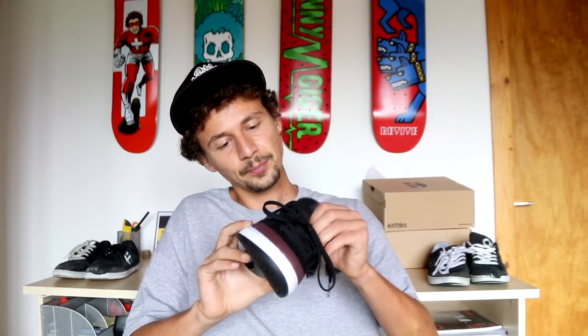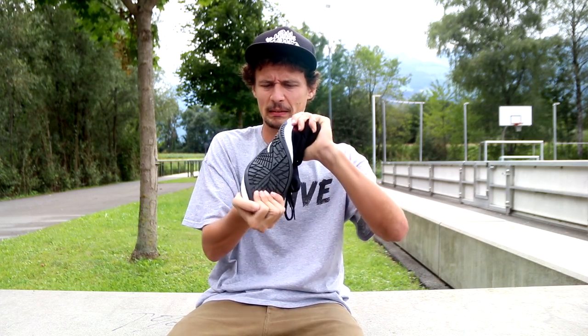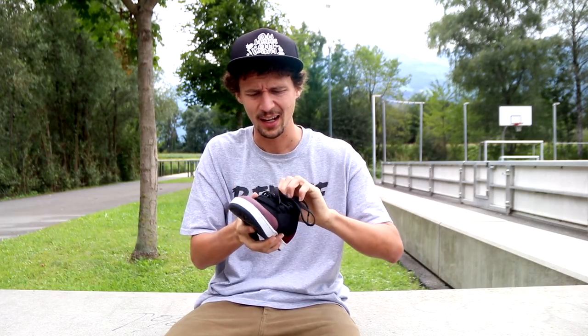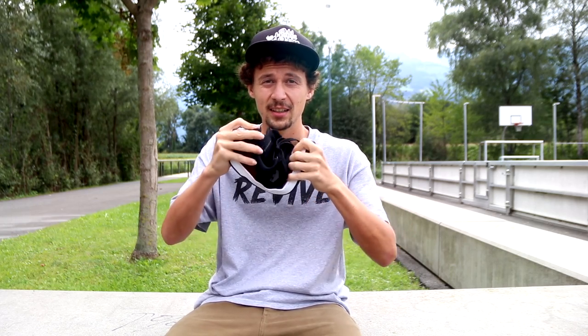Today I'm gonna try to break in the shoe and tell you guys how it works for me. I'm gonna skate the shoe for about 30 days and make a recap about it. Let's go to the skate park and test the shoe — I'm convinced it's gonna be fun. Before I skate a new shoe, I always squeeze it like this. I feel like this saves about an hour of break-in time. I usually don't like breaking in new shoes, but I didn't have too many struggles with the Marana.